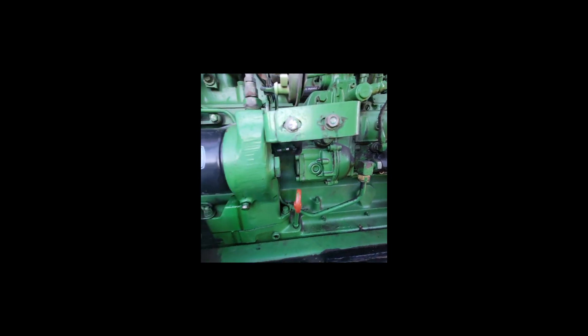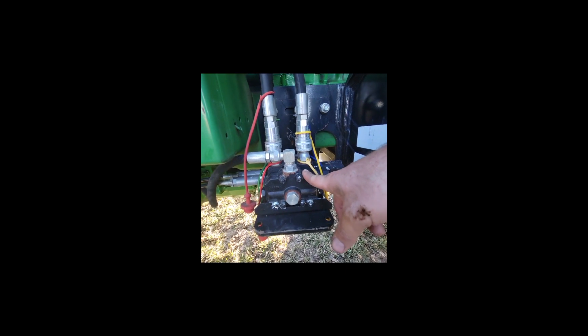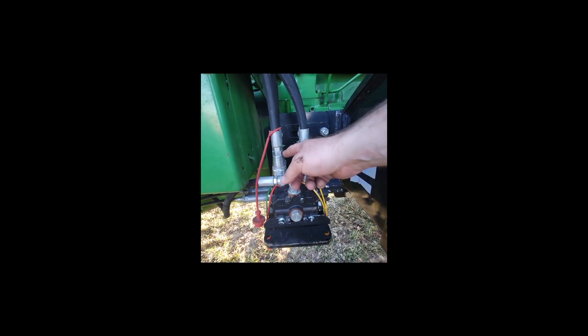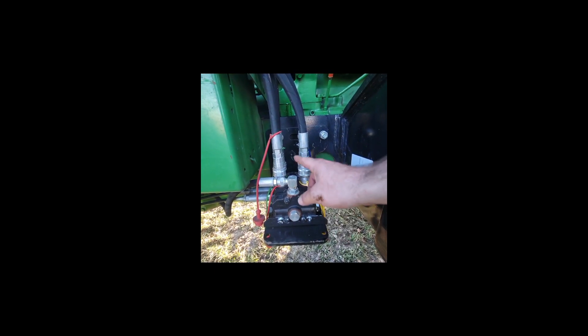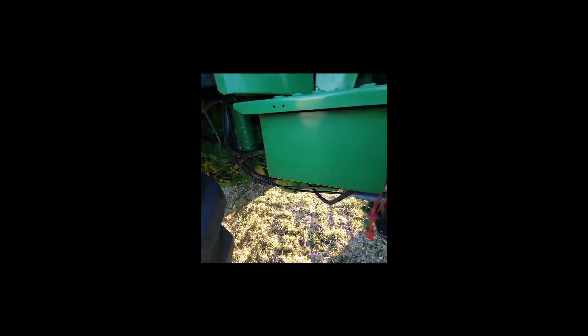It doesn't look like anybody's tampered with the pump to me. You've got your spool valves down here for your loader. Now it is only a two-position spool — you can add a third to these if you wanted to. Your cables go up into your cab and this is a joystick-controlled loader, so you've got the single joystick up there in the cab.